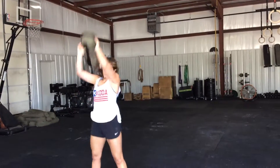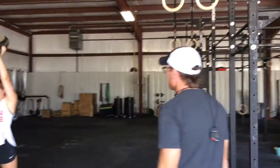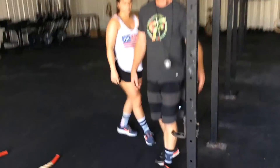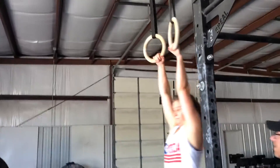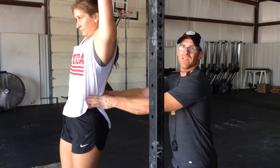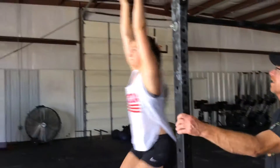We're moving to toes to rings. There's a little clip for people who need help getting up there. Go ahead and get up — I'll allow this. Come off it if you need to stop them so they don't go crazy. I don't want them hitting their leg on this when they start kipping. Go for it.